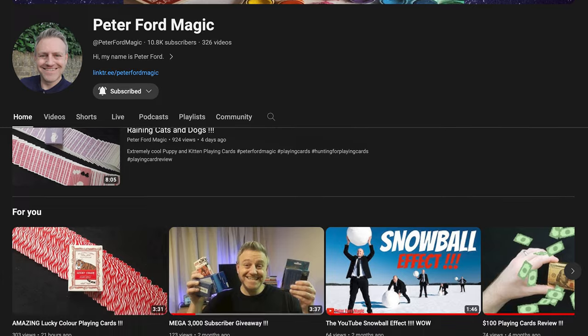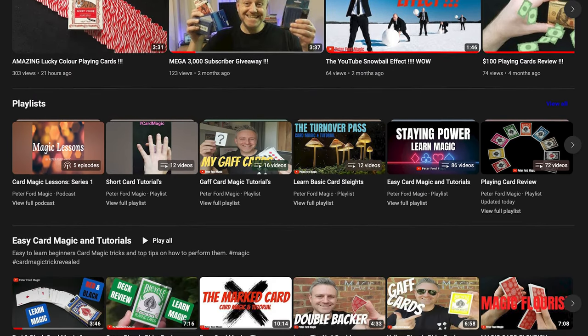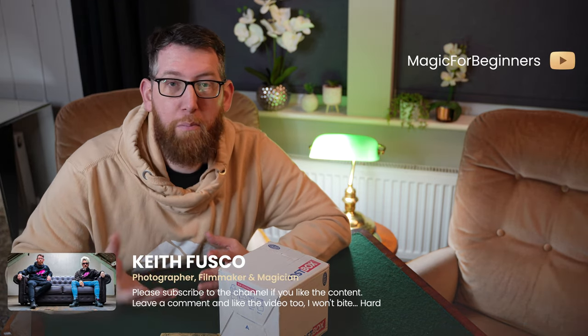The other prize was from Peter Ford Magic, and he's just actually reached 10,000 subscribers on his channel, which is absolutely amazing. I found Peter's channel maybe a year and a half, two years ago — originally on Instagram — and he's been doing a lot of playing card reviews. Graham's speciality is performing magic tricks uncut, so his niche is performing and teaching tricks.